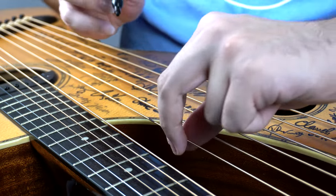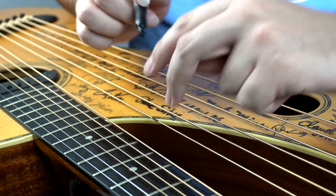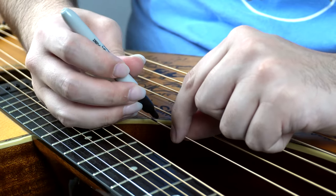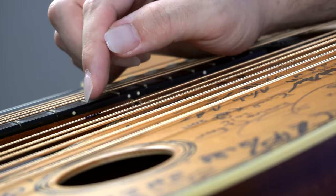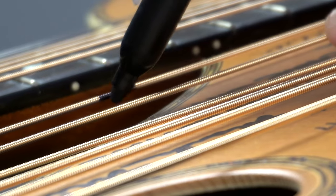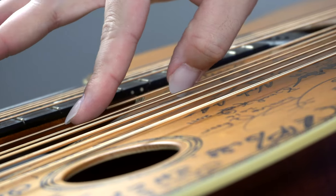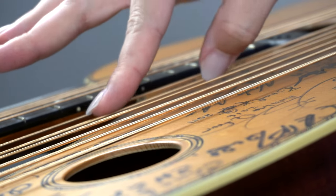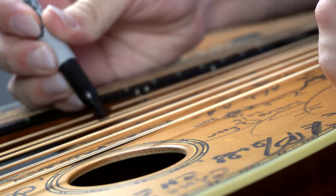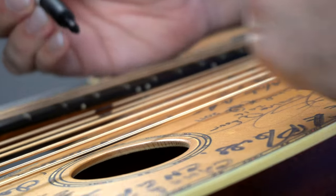A pro tip would be to actually get underneath the string a little bit over here, so that way when you're actually playing the guitar and looking down on it, you can actually see it. That's kind of the whole point — we want to be able to see those harmonics. So here we have this string marked right here. I'm just going to come on the reverse side of it so that way I can see it as well. Let's find the next one here. It's pretty close to the first one — there it is. You know you're right on the money if you can still hear that harp harmonic ringing out as you're marking it.